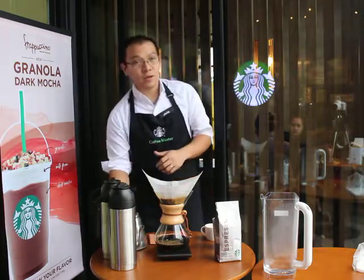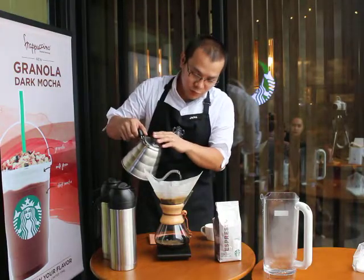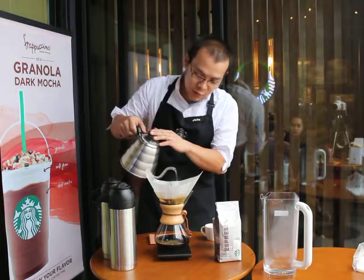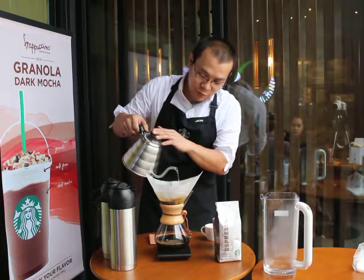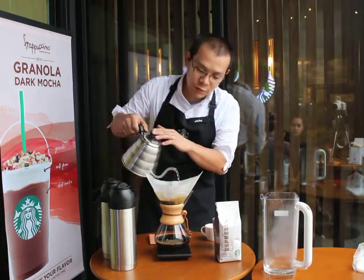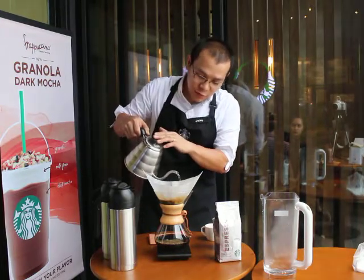30 seconds is up. I will continue pouring hot water over the grounds, maintaining a consistent rate of pour but avoiding the sides of the carafe, until it reaches 545 grams for a tall-sized Chemex-brewed coffee.